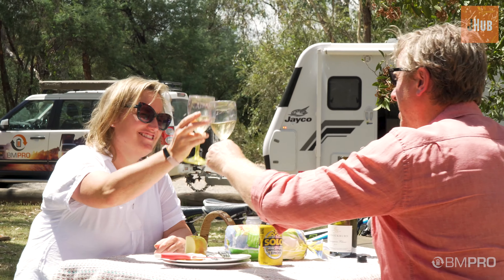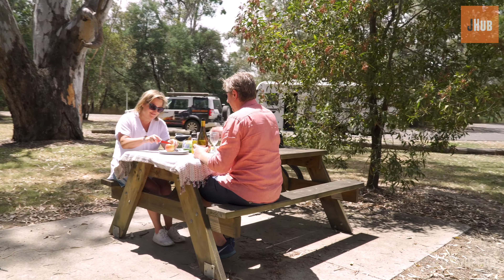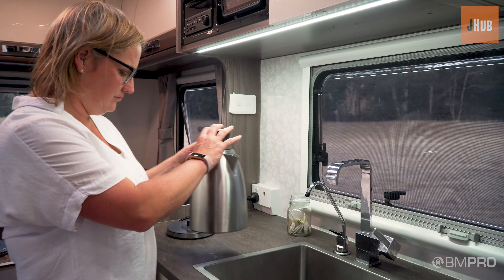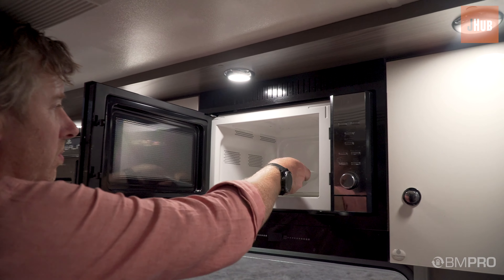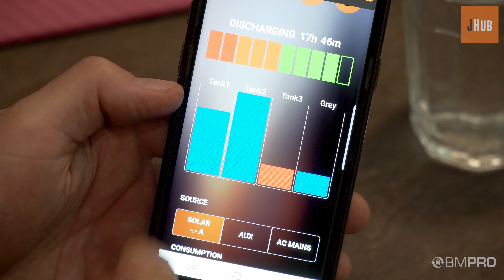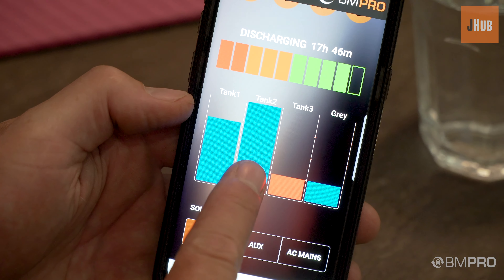Whatever the adventure you choose, on road or getting into the bush, now you can manage all your power sources, power storage and power use in confidence. Understand your water tank levels instantly.